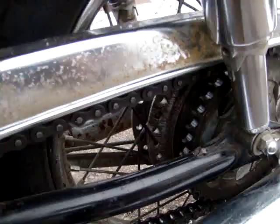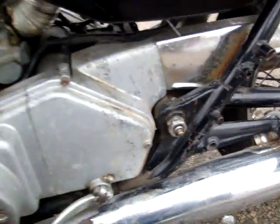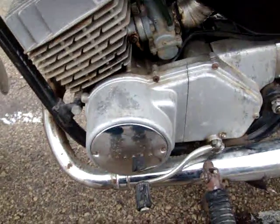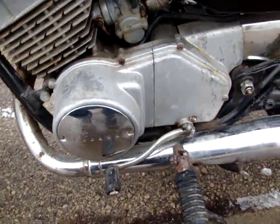Chain and sprocket look to be in real good condition. This does come with the title, an owners or service manual, and the baffles.